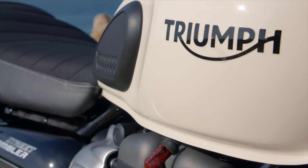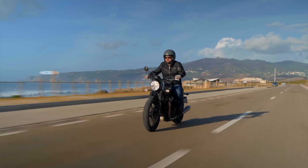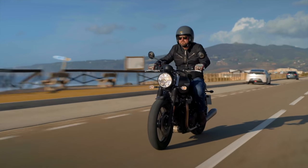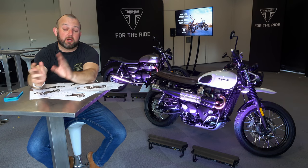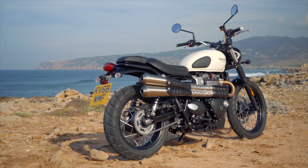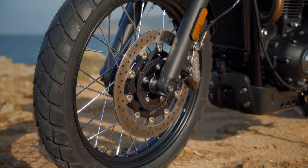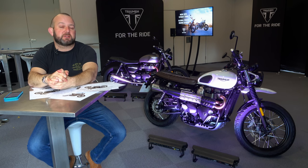From that 12-litre tank you can expect a fuel return of about 68 miles to the gallon. If you've already watched the Street Twin review, you'll notice that's a little lower than the Street Twin's 74 miles to the gallon — both claimed figures from Triumph. The reason the Scrambler does 68 and not 70-odd is simply down to the flow of that exhaust and the slightly larger 19-inch front tyre. Tiny things like that equal extra fuel consumption, believe it or not.